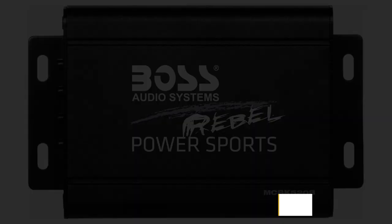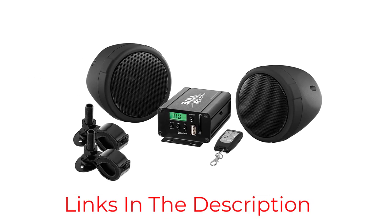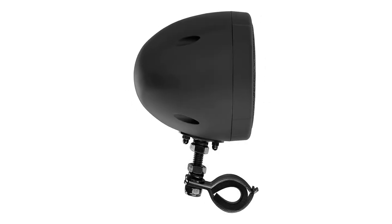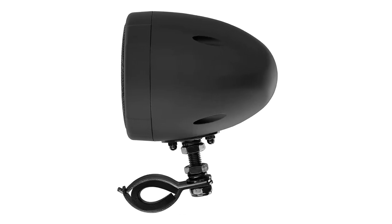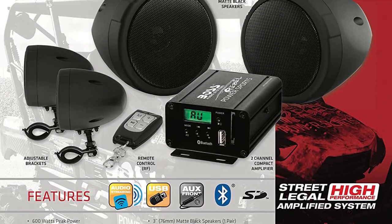The biggest advantage to this package is the ability to easily stream music wirelessly using Bluetooth, but you'll also have the option of using a 3.5mm headphone jack to directly provide music without the hassle of dropping signals. An included keychain remote helps to simplify control and makes this one of the easier packages to install and use right away.